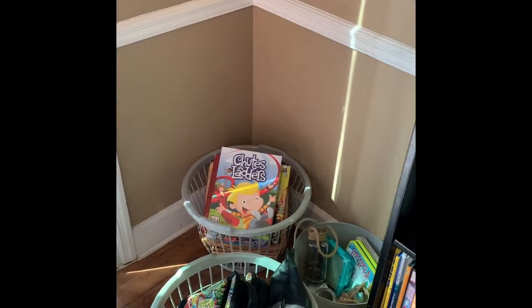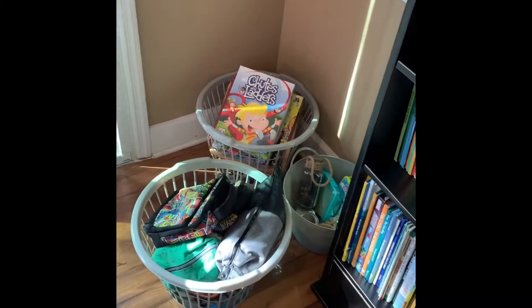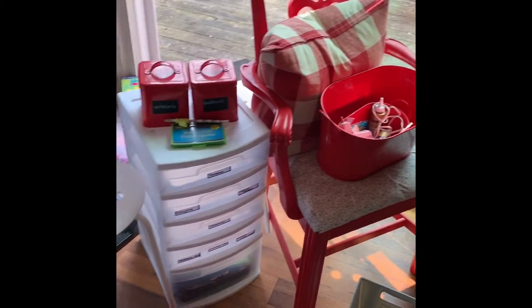Then I was going to put these baskets down here with board games, their basket with their electronics, and label those too, but then I still have all of this stuff to put away.